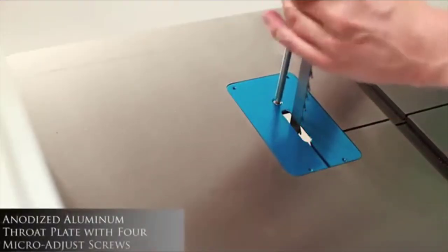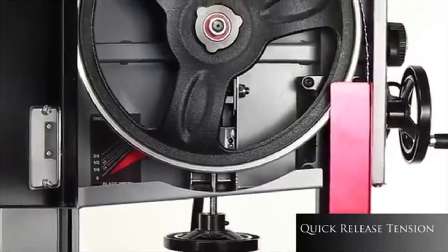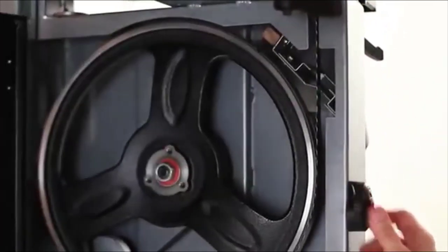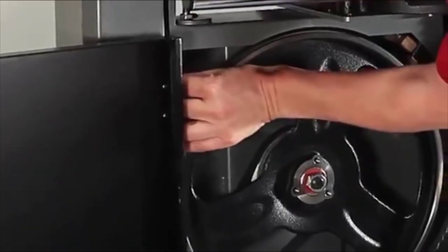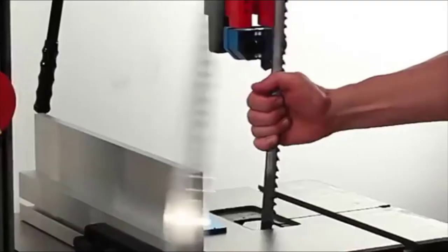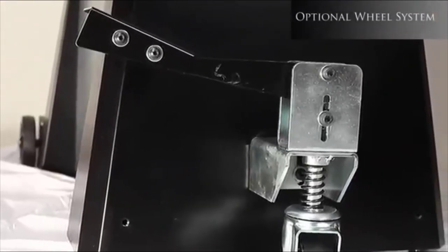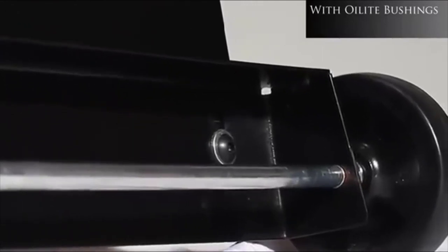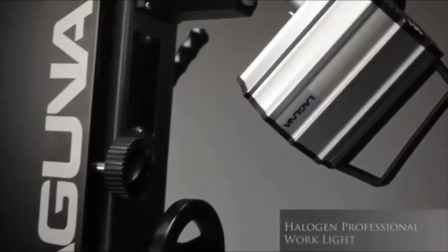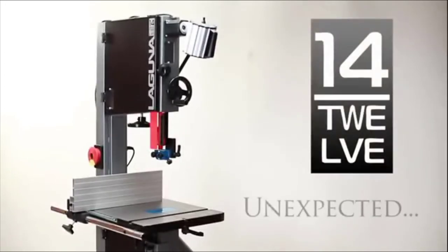Blade changes are straightforward with the 1412. First, remove the throat plate, release the tension, open the magnetic guard, drop down the guard cover to open the lower door, remove the table lock, and carefully remove the blade. The optional wheel system is designed for ease of use with maximum stability. The optional halogen work light is fully adjustable and emits a soft floodlight. The 1412 from Laguna.